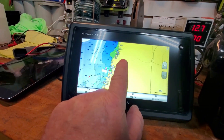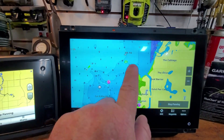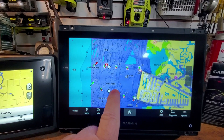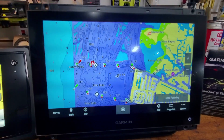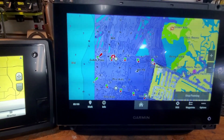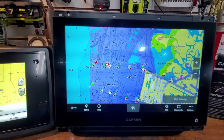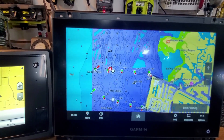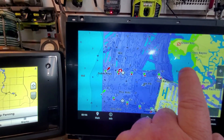Let's go to Gulf Harbors. If you notice on this one as I scroll up, there's a pink area - that is the crowdsourced Quick Draw maps. I believe that's data taken by Garmin users who allow Garmin to upload information when they hook up to Active Captain. You can see areas where they don't go - this is all way too shallow. Nobody would ever go there.